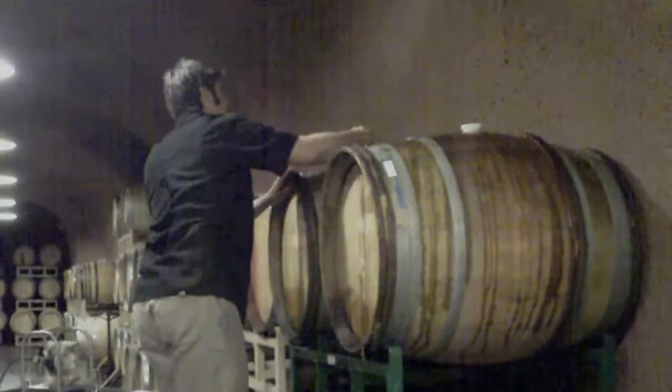All right, now these four barrels have been topped — they're all done, probably good for another couple of months. Just remember, you learned how to top a barrel on Cellar TV. We'll see you next week.